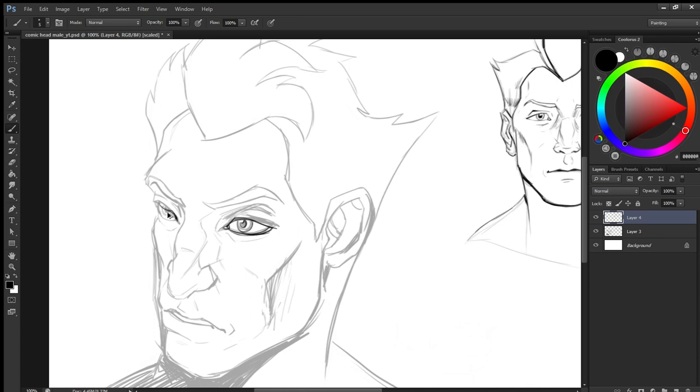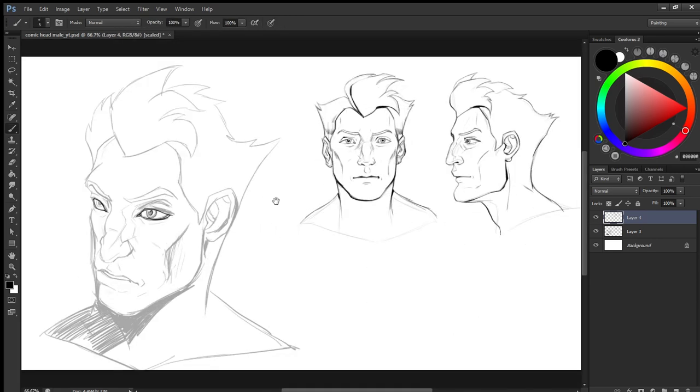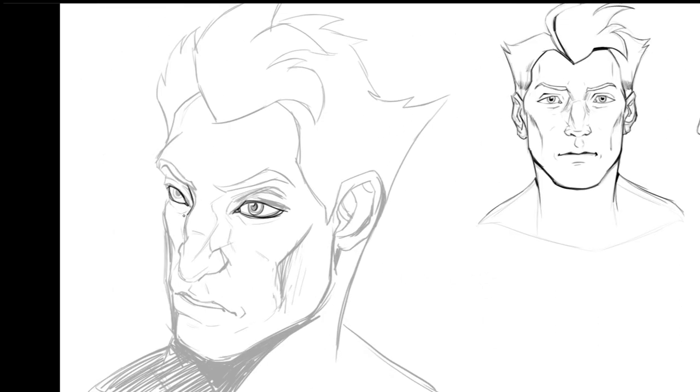As you can see, I have moved ahead to the three-quarter view, because it is very necessary for comic book artists to have different angles of the head established way before they draw in the comic panel.